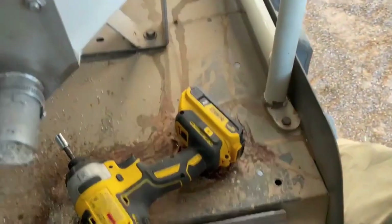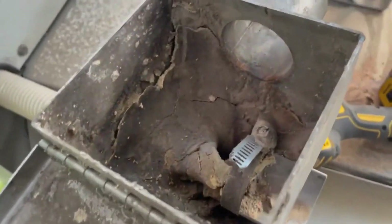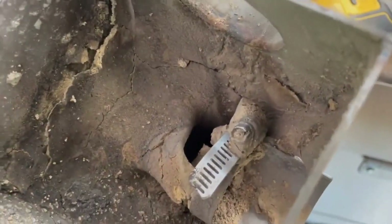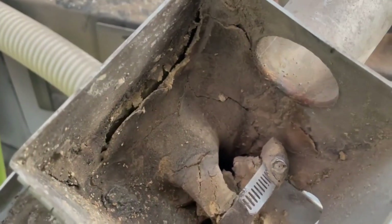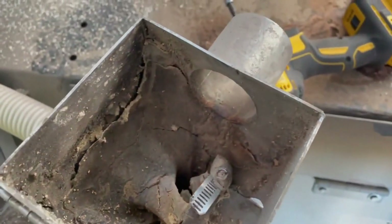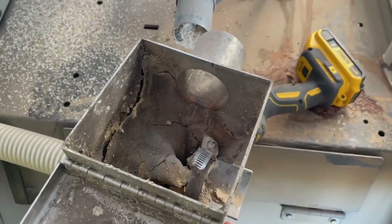Grab a couple more stale Pringles for the ride home — you're done! Also, be sure to check your cup: this one has buildup. They're using concentrate, so that's a little more moisture sensitive and we got some moisture and buildup in there. Take that off the hose and chisel it out, make sure there's no buildup in the hose, and then you're good to go.